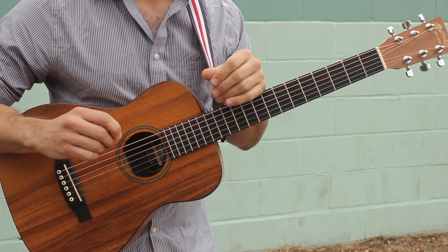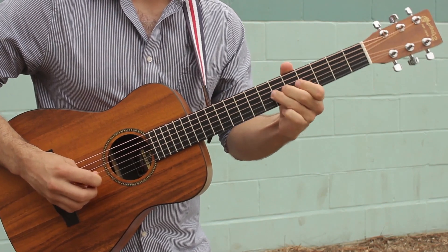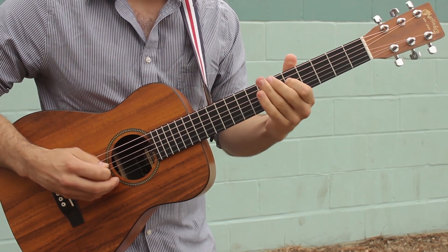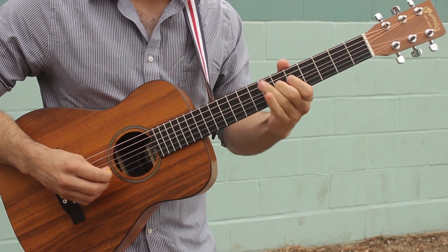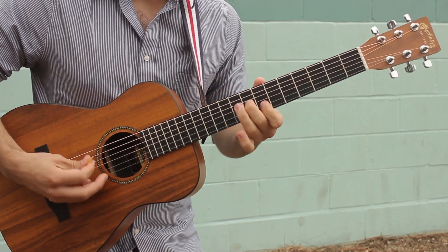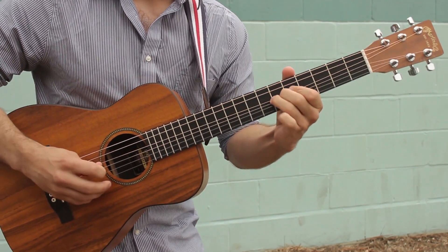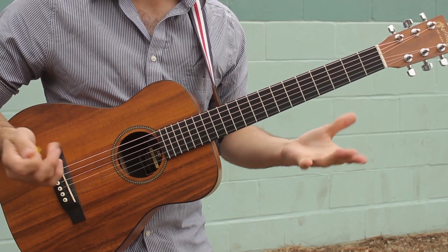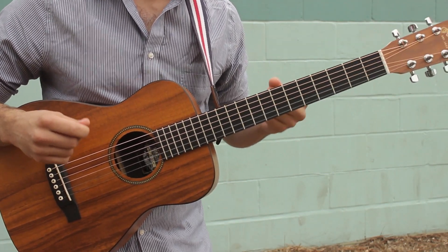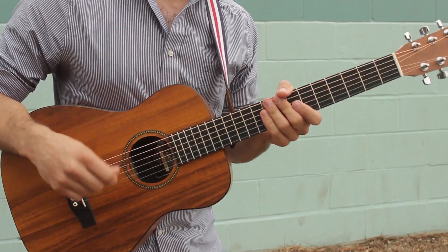The whole thing — let's see if I can play the whole thing again from beginning to end. So that's how you play the solo to Ed Sheeran's Make It Rain. I hope you enjoyed that lesson. If you have any questions, please put them in the comments below. Thanks for watching — my name is Sean and hopefully I'll see you next time with another lesson.